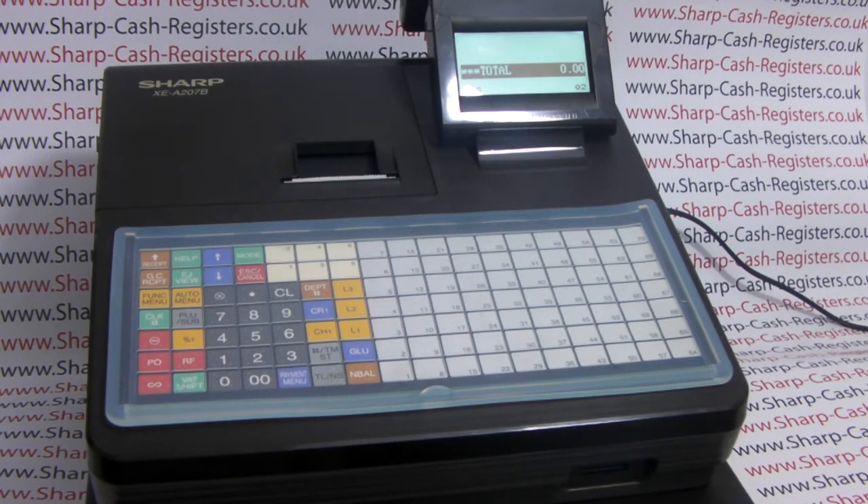This video from sharphelp.co.uk will demonstrate basic SD card use with the Sharp XCA 207, 217 and 307 cash registers. For the purposes of this demonstration we're using the 217, and this video is part of a sequence of videos. In this video we'll cover the initial formatting of the SD card and then folder creation.